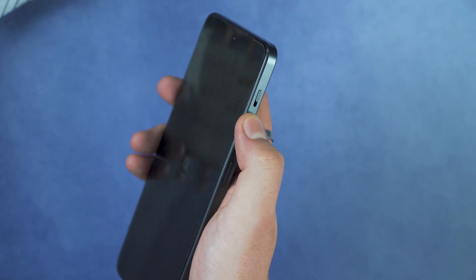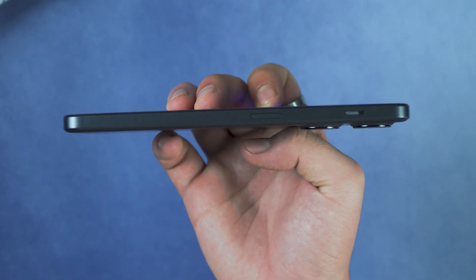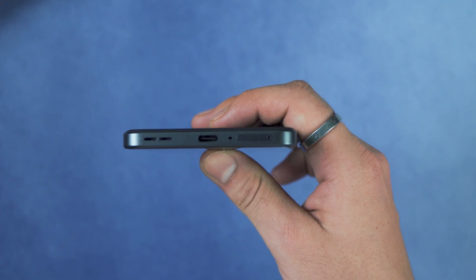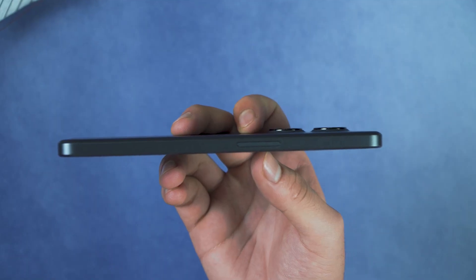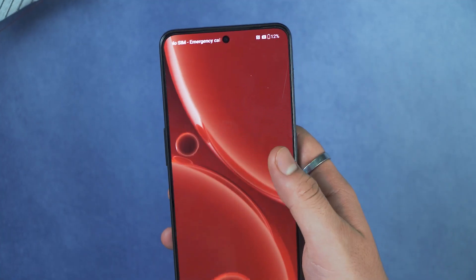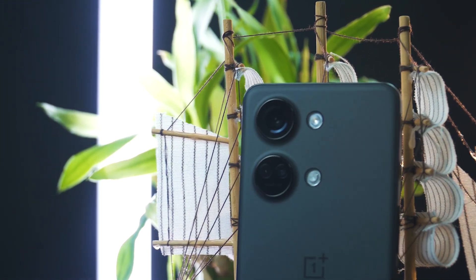For the physical overview, we have an IR blaster at the top. What is an IR blaster? It lets you directly control devices like your TV and AC from this phone — a very good touch by OnePlus. We also have the classic alert slider, a power button, a Type-C port at the bottom, stereo speakers, a dual SIM tray, and volume rockers. The phone is very slim but it is on the heavier side.